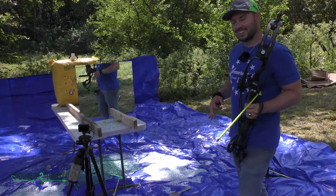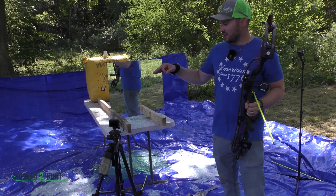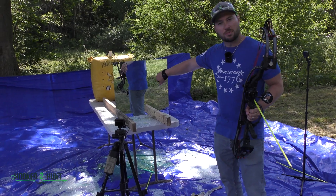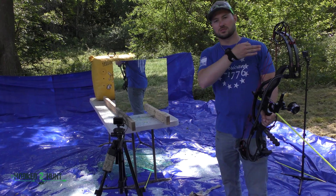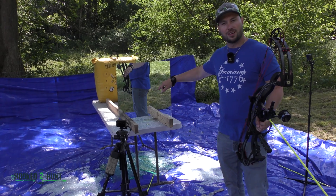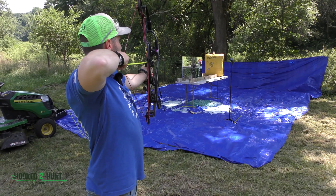Alright, in this mirror shot, what we're doing is positioning this camera to reflect off the mirror and go straight in line with the arrow, so it's going to look like you're sitting straight down the pipe of the arrow. We're going to try to capture it in slow-mo and see what it looks like.